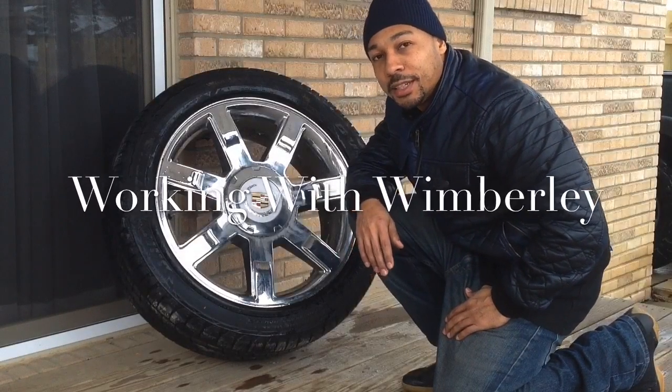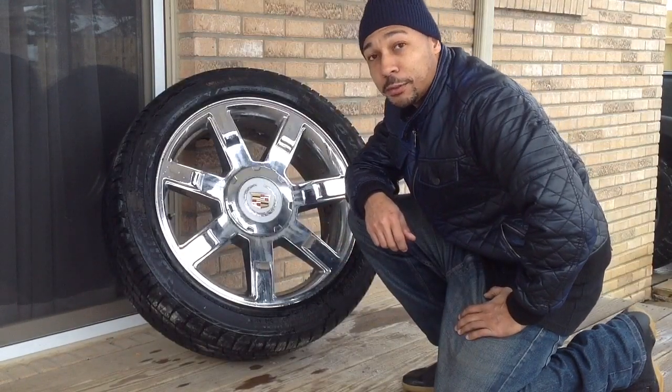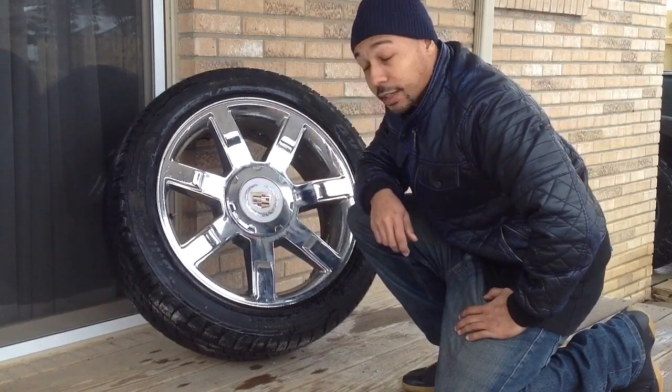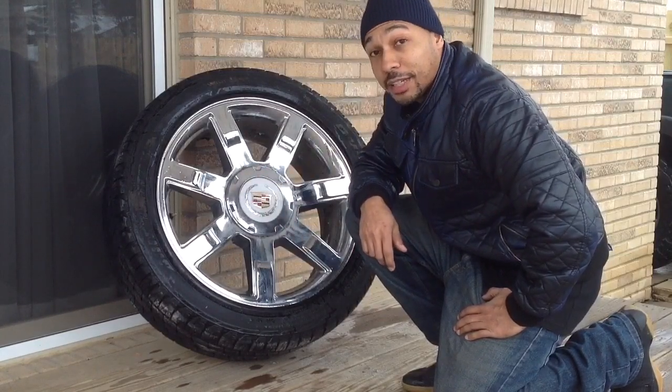Welcome to Working with Wimberley. My name is Steven Wimberley and today I'm working on this 22-inch Cadillac Escalade wheel. I have a bad valve stem — the valve stem is leaking air. So what I'm going to do today is show you how to change out this valve stem in your own backyard.